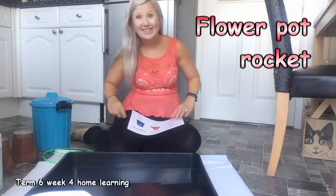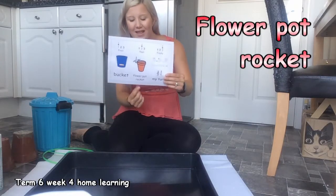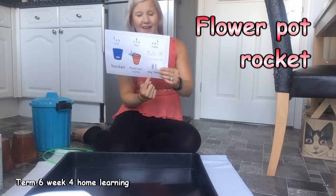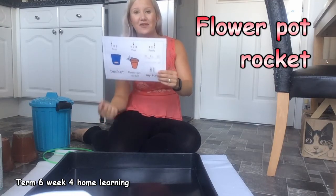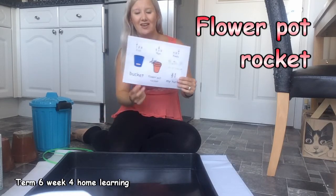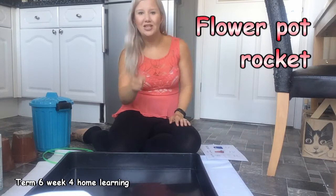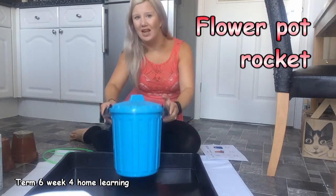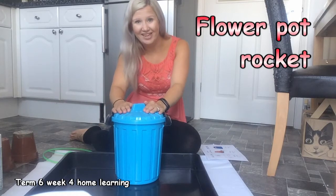Hello everybody, it's bucket time. Then we're going to make a flower pop rocket. And then it's your turn to choose something from your home learning grid. First, bucket time. Can you sing with me? Let me hear you. Ready?